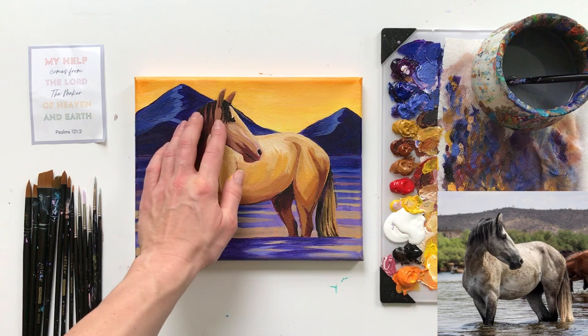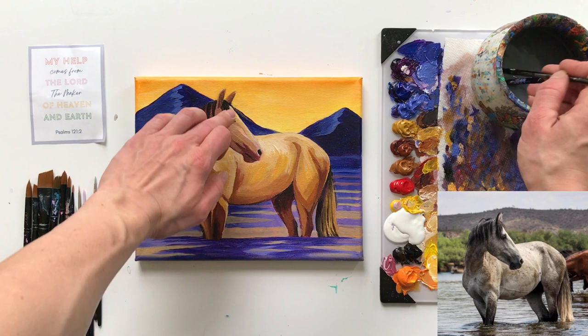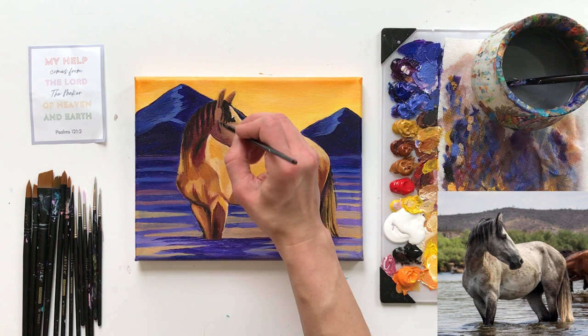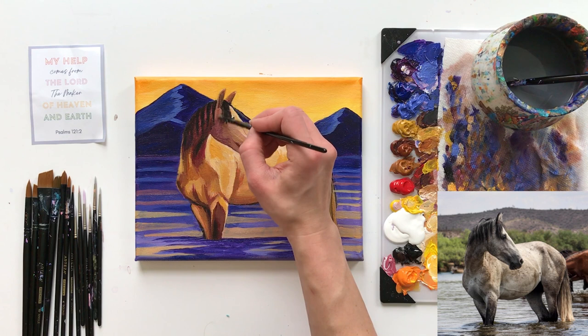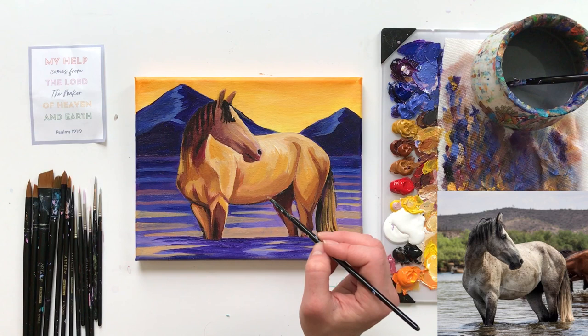I'm going to use my finger just to get rid of some of that highlighted area. There we go — that's a nice gradual light to medium to dark. We can make that even darker by adding some more prisma violet to raw sienna. I'm bringing this up along the jaw and a little bit along the ear.